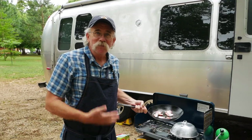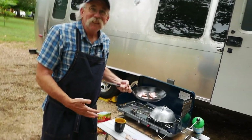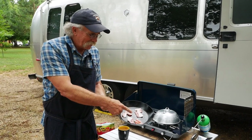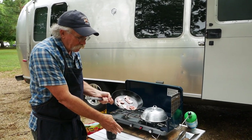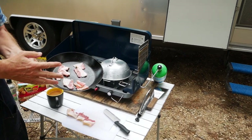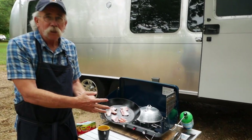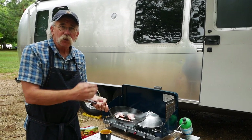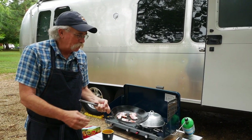By the way, new apron — wife's happy, no grease on clothes! I've taken some bacon and cut it into about one to two inch pieces and I'm going to fry that bacon up. It's almost done, probably 90%, and then I'll show you what I do after that.